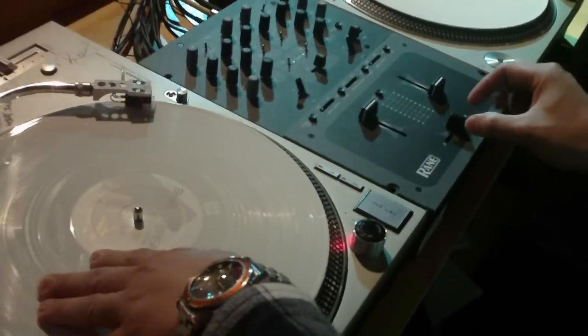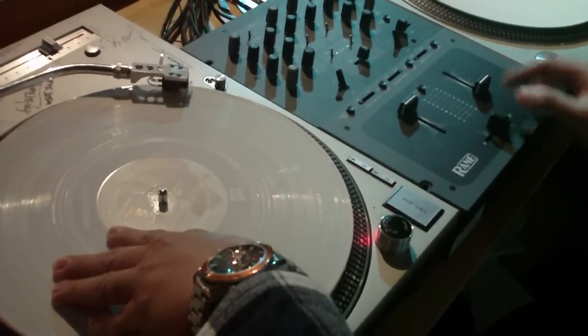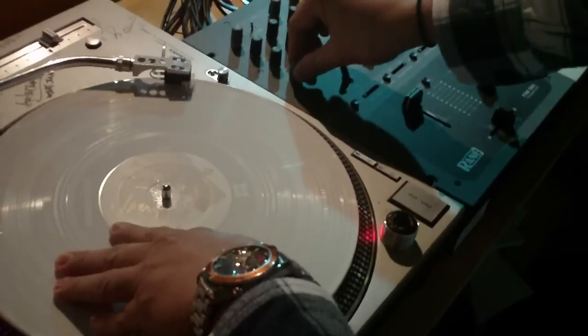As you push forward on the tip of the sound you're going to close the fader, and as you rewind the record you're going to bring it back to the tip of the sound. I'm going to put the beat up so you can hear how it sounds over the beat.